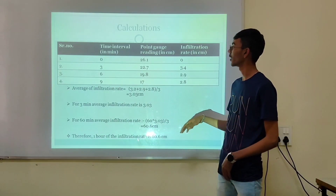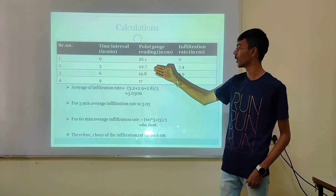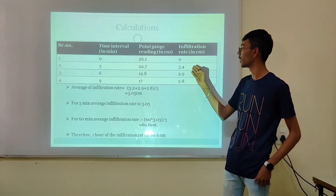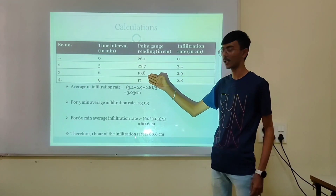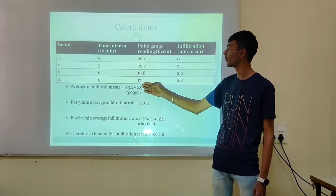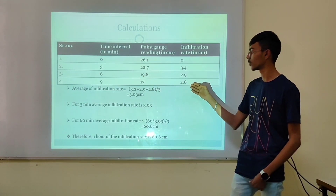We took the calculations at a time interval of 3 minutes. The initial reading was 26.1 cm. After 3 minutes it was 22.7 cm, so the infiltration rate at 3 minutes was 3.4 cm. After 6 minutes the reading was 19.8 cm, giving an infiltration rate of 2.8 cm.